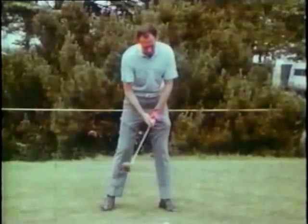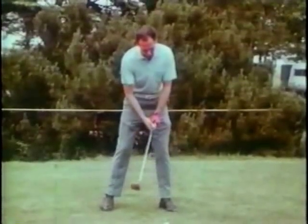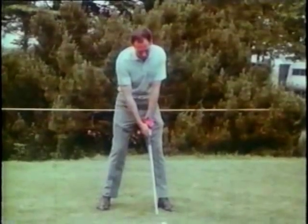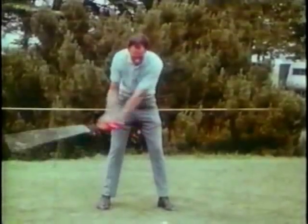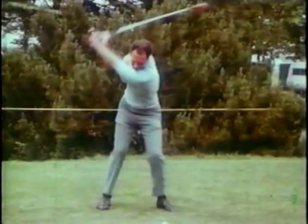Tony was a big believer in the benefits of a waggle and forward press. Those benefits were tension preventers. In the takeaway, he felt that his fingers were dragging against a force that was trying to hold the club head in place. This was his way of expressing a low, slow takeaway, and it demonstrates how many great players of that era started their backswing.